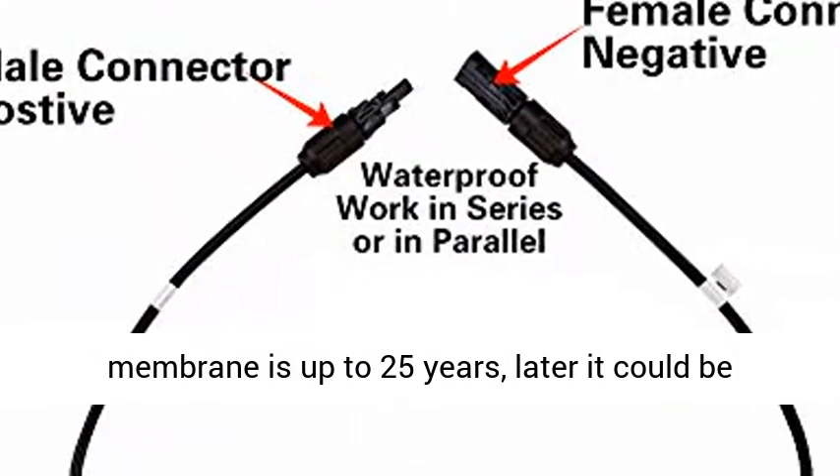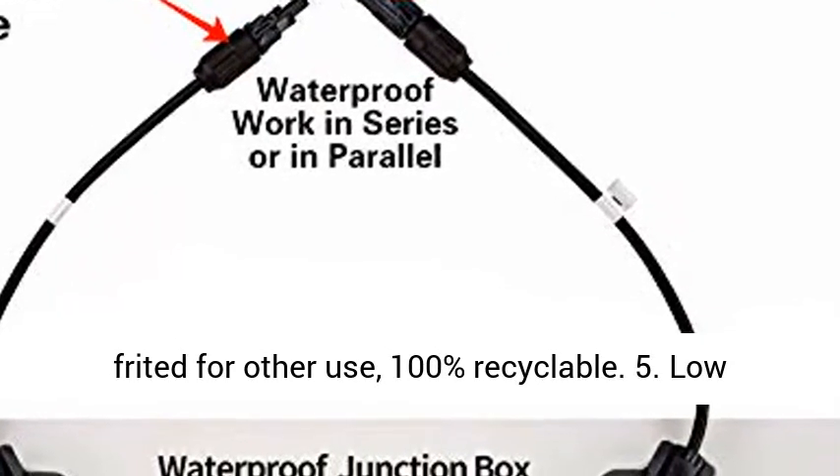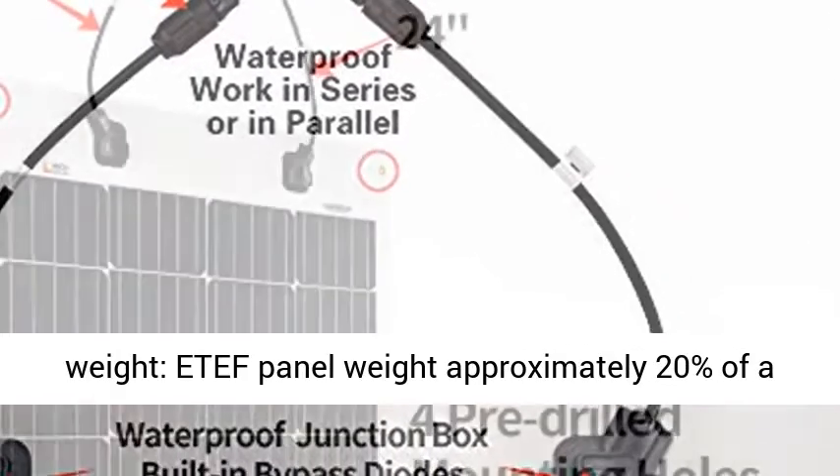Feature 4: Long life and recyclable. The age of the laminated membrane is up to 25 years; later it could be repurposed for other use. 100% recyclable.